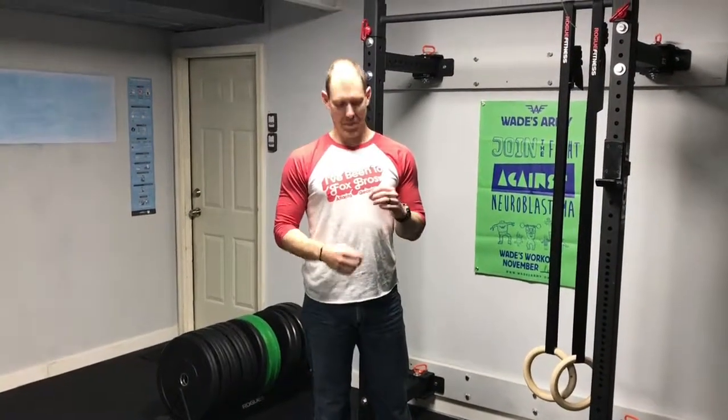Good midline stabilization, good neck position. Make sure you have that band pulling down and back, 15 reps. Give this a try next time for your warmup.